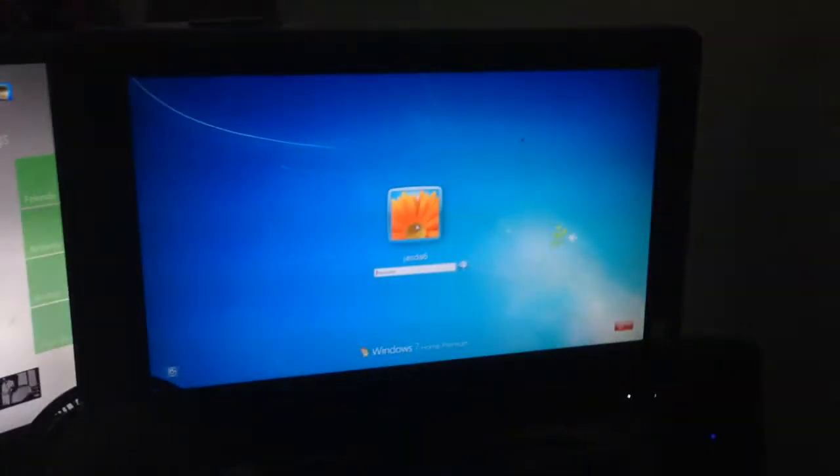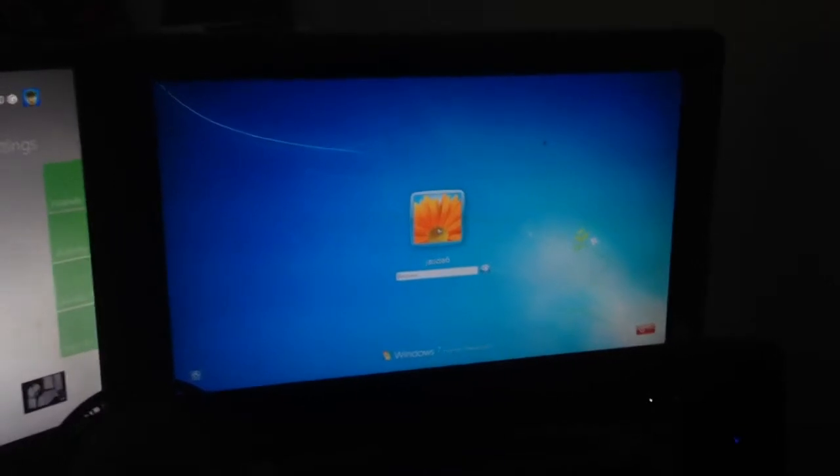Up here I got a Philips TV, but instead of having my Xbox connected to it, I have my PC, because the Xbox looks a lot better on PC.